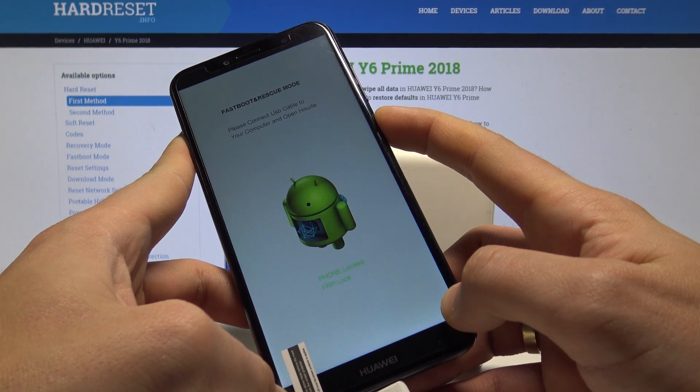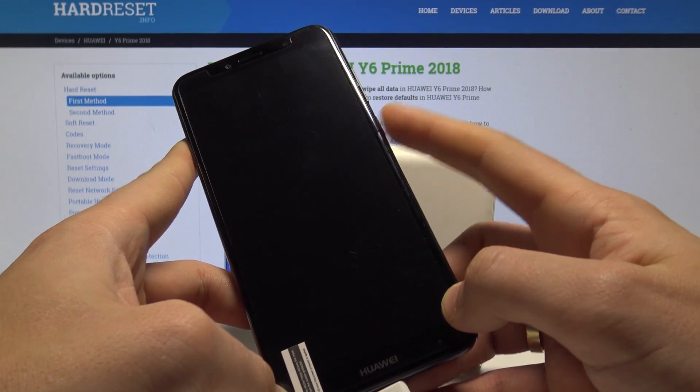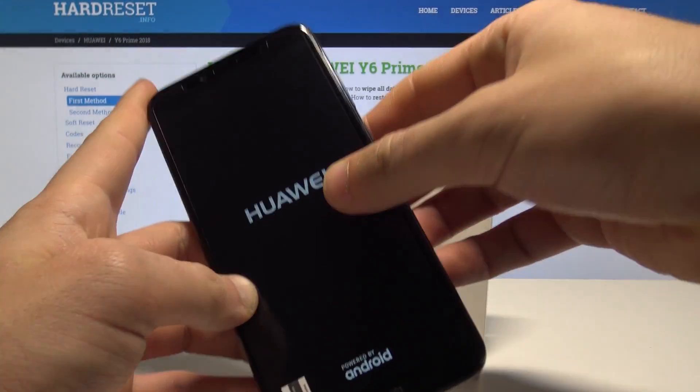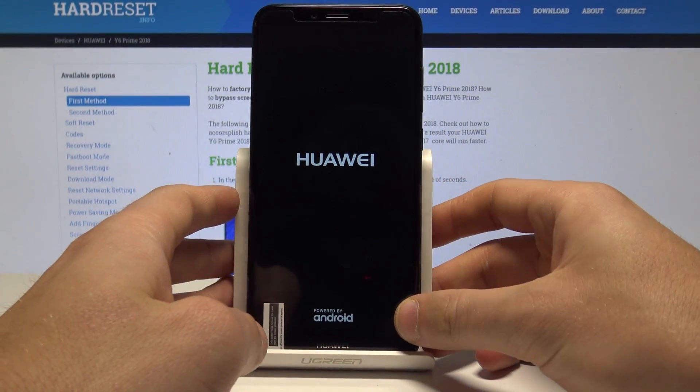Let me show you — keep holding the power button and release power as soon as the phone goes black. Now you can disconnect your device and wait until you are able to use your phone normally.